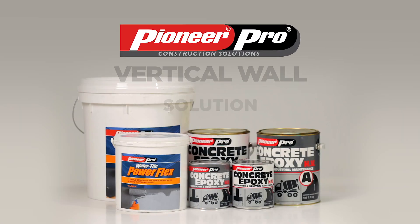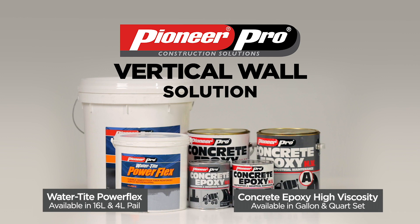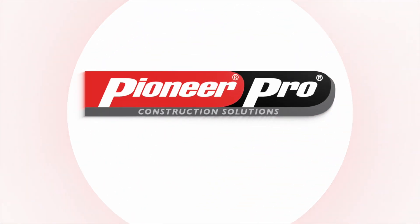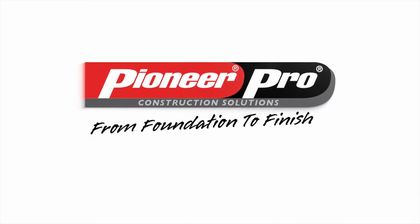Pioneer Pro's Vertical Wall Solution is available at your nearest hardware store. Everything you need is at Pioneer Pro Construction Solutions, from foundation to finish.